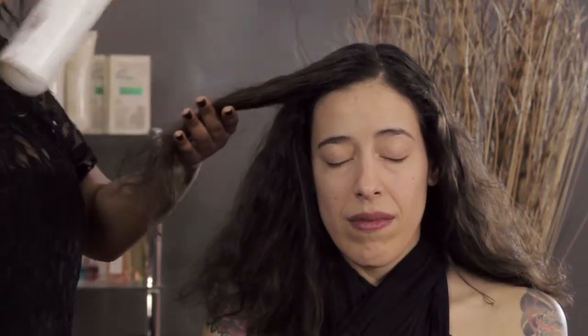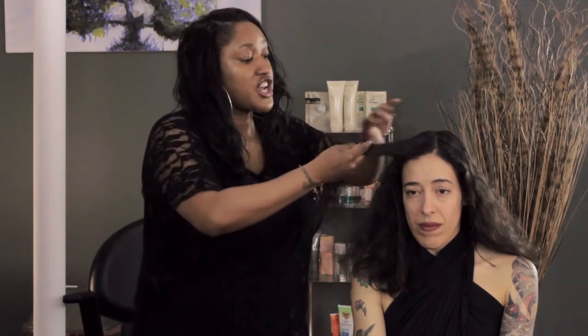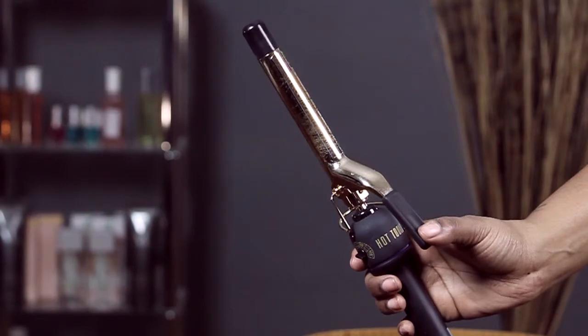My suggestion for not having your hairspray turn white is to use a nice brushable hold hairspray, just like this one. If you just need to put your hair in place or slick it down, that's fine. But if you need to curl your hair, use a really light brushable one when using a heat tool.